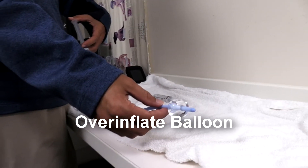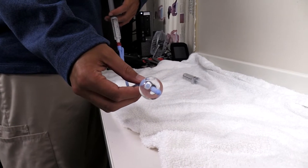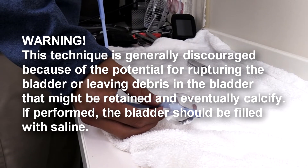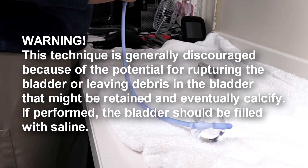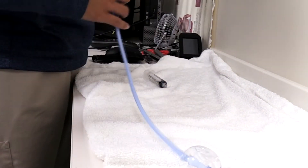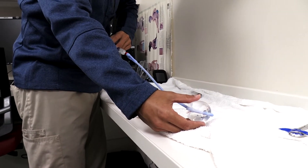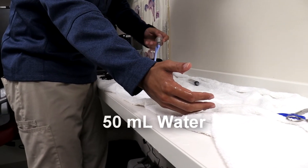So we filled up two more syringes of 10ml to see how much it would take to actually pop this balloon. We're going to need to fill more water from the sink — we're now getting up to 40ml total.